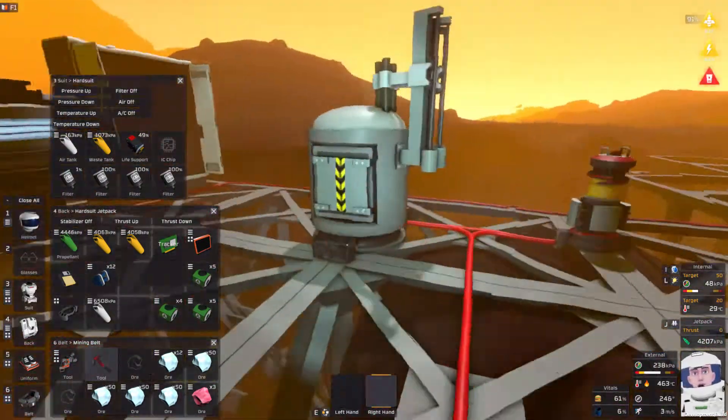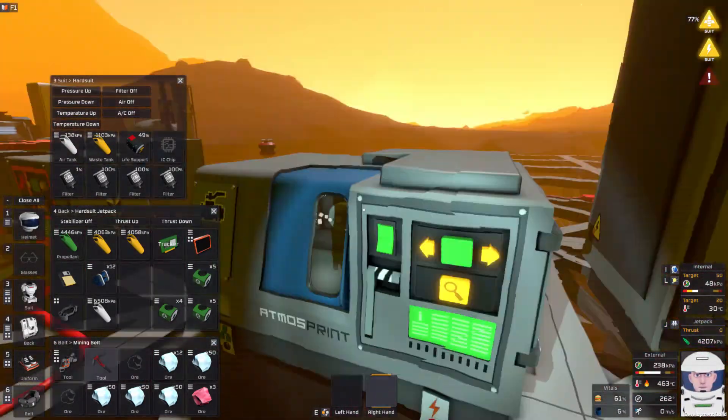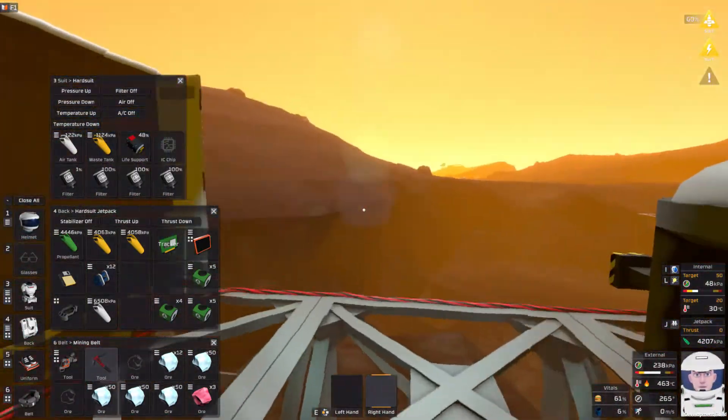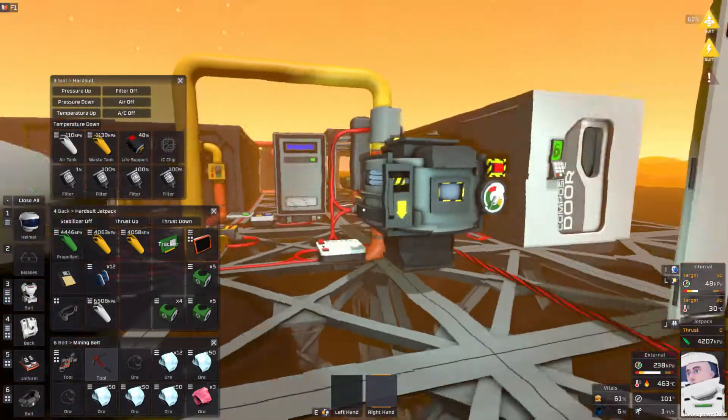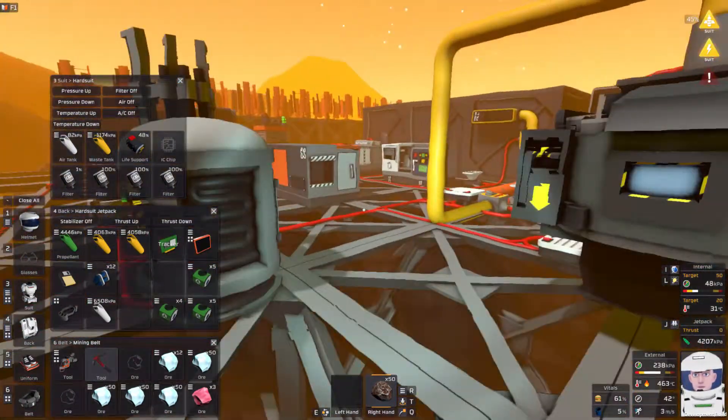I can't make more right now — I need iron. Oh, there's iron. Cool. I'm about to melt ice and stick water into my greenhouse, so that's the plan. Let me process this.